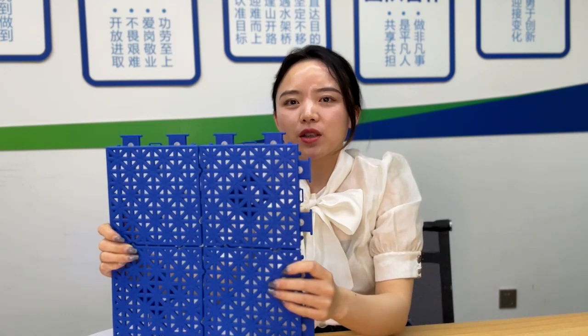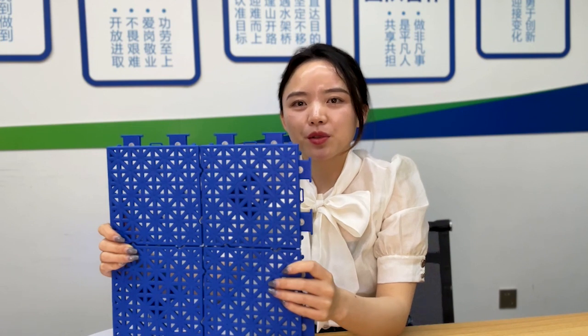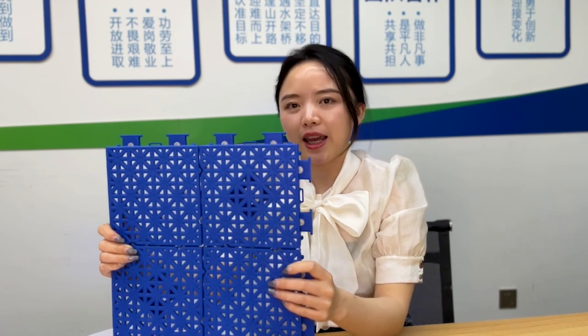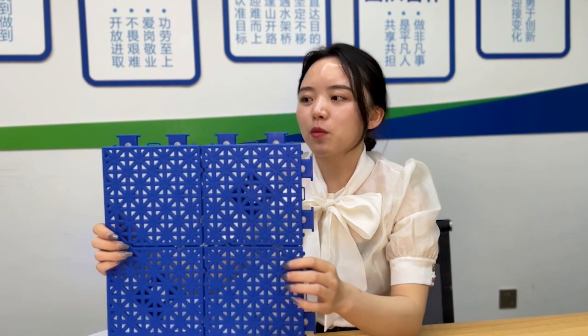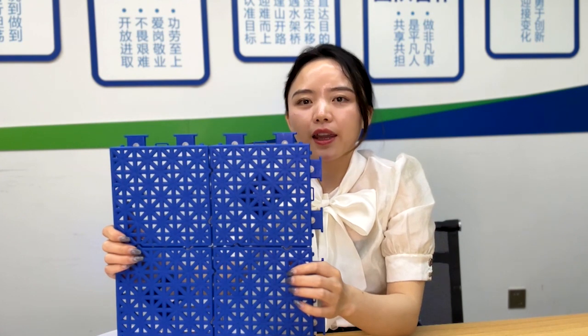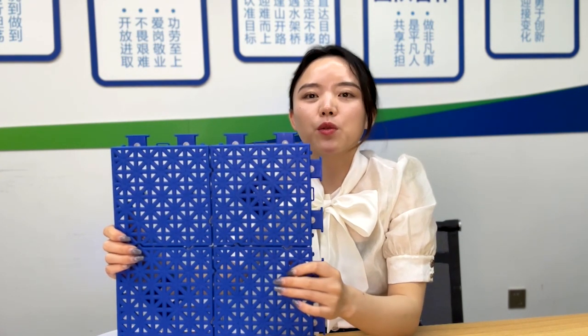Hi, this is Shireo from China ZS Blower Manufacturer. Today I am going to show you one of our best models. We call it Elite X. You can see there is one blue tile in my hand. It's for high-end competitions, high-end events and also universities.